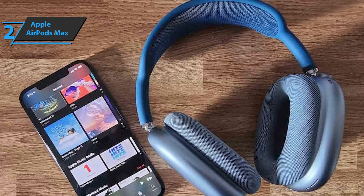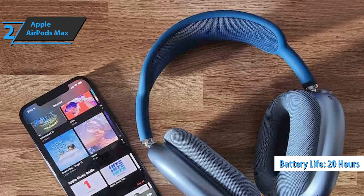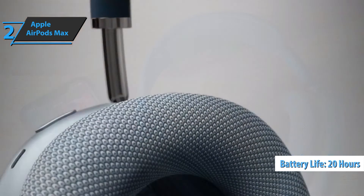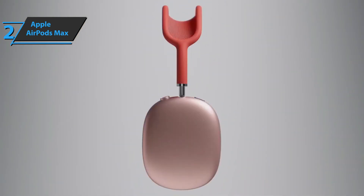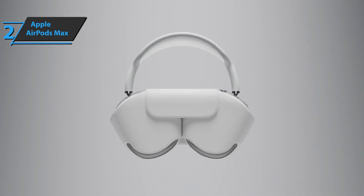Finally, let's mention the battery, which delivers 20 hours of listening with active noise reduction, and charging for just 5 minutes allows an hour and a half of listening. If you can afford this beast, we say go for it.